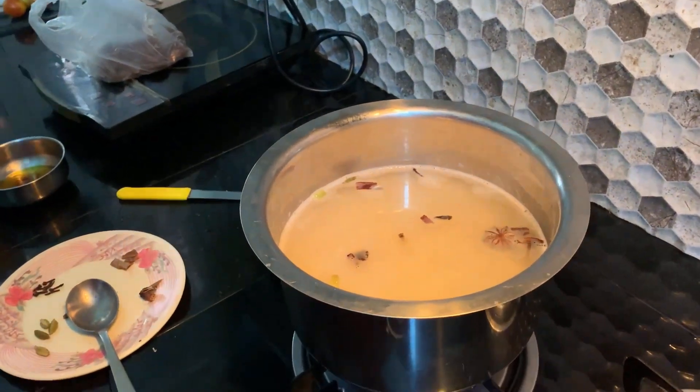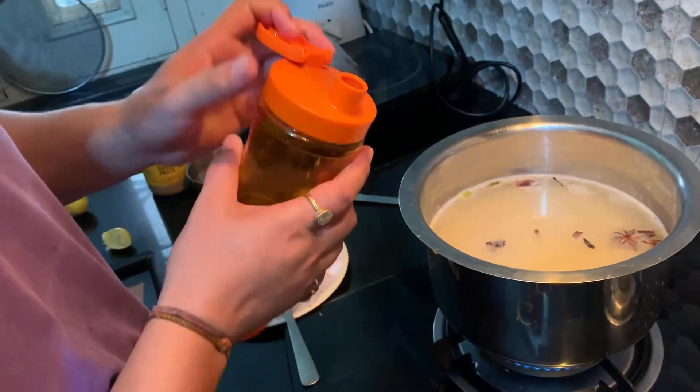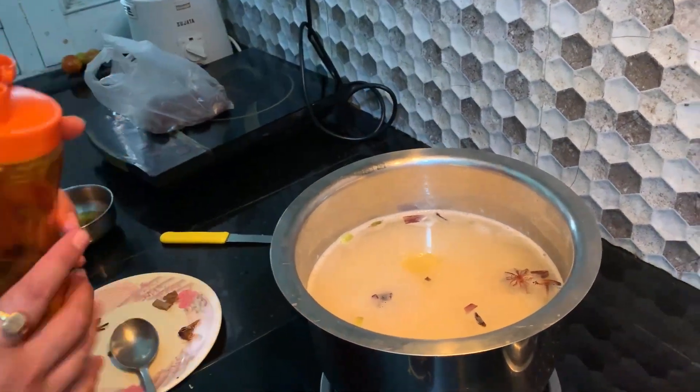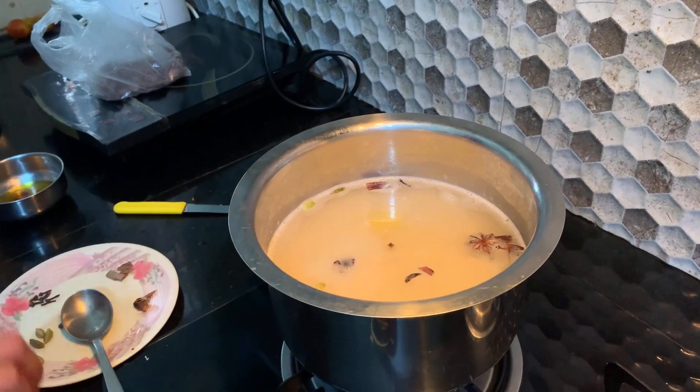Now add a little oil. How long do you have to cook this? It will be 15 to 20 minutes.